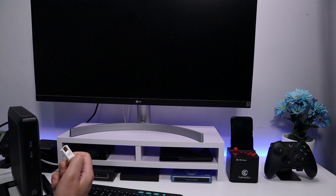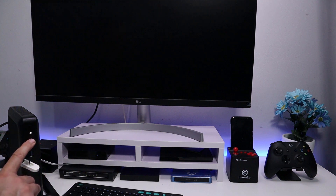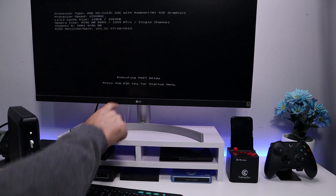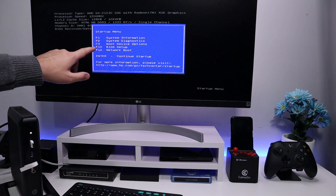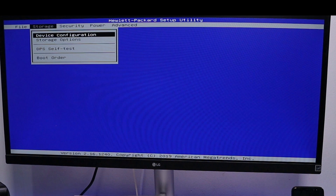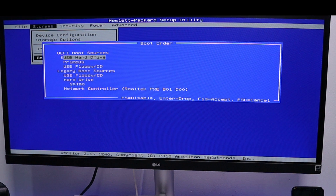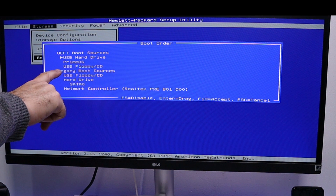Let's jump over to the thin client. Here is our USB drive — let me plug that in and power it on. We have to tell the thin client to boot from the USB drive by going into the BIOS. Press the Escape key for the startup menu. The option we want is F10 for BIOS setup. Once inside the BIOS, go to the boot order and move the USB drive to the top so it becomes the first priority, with the internal hard drive second.